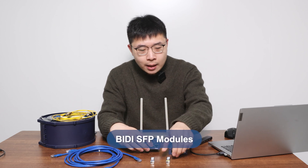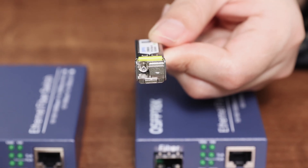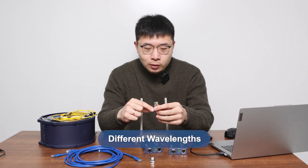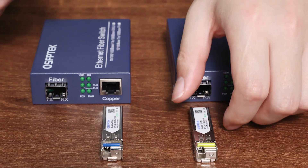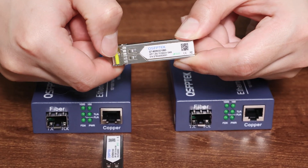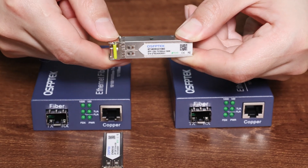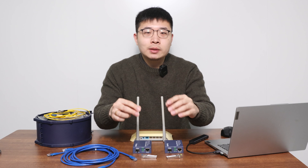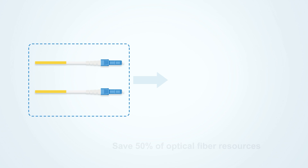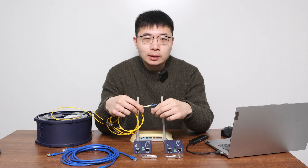So we need a pair of SFP modules. The one I have in my hand is a BIDI SFP module. You can see it has a Simplex LC port. Compared with the traditional duplex module, the BIDI module uses different wavelengths for sending and receiving — this one is 1550nm and the other is 1310nm — and the port colors are also different. The type of module determines what kind of fiber cable to use, so we use a Simplex cable here. It can save 50% of optical fiber resources compared to choosing a duplex module.